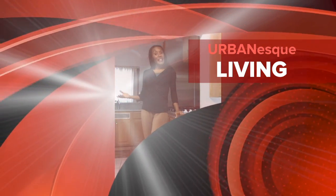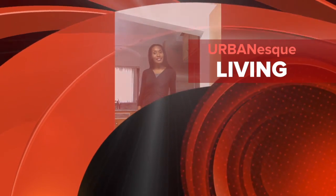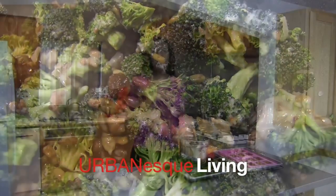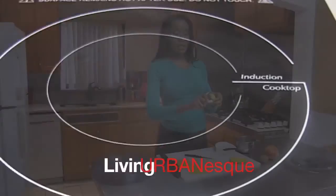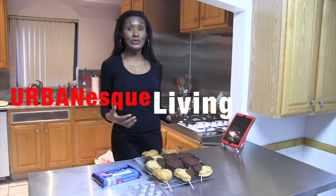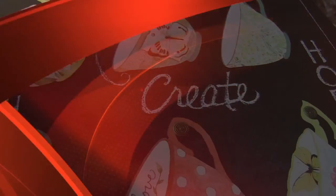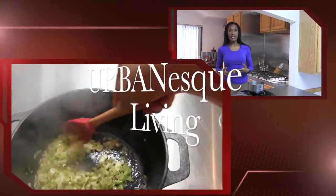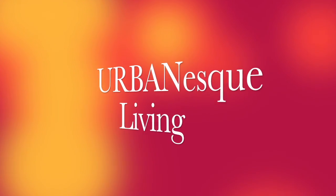Hi, I'm your host Tish Hansel, and this is Urban S. Living. Hi, welcome to Urban S. Cleaning. And today I'm going to help answer that question that a lot of you have about those finds at the farmer's market.